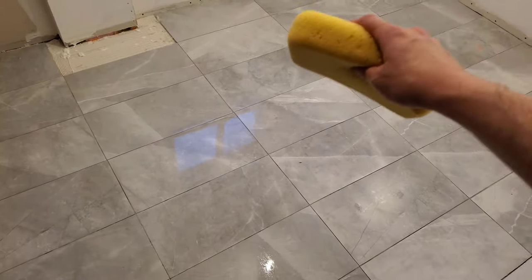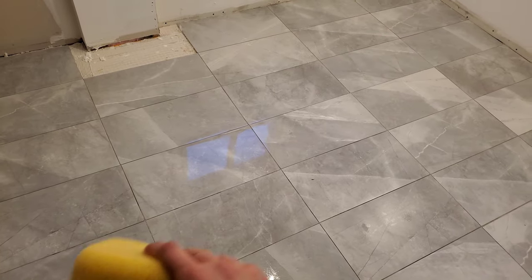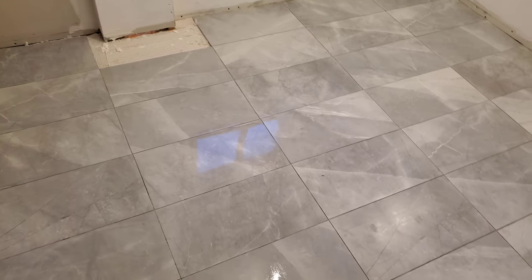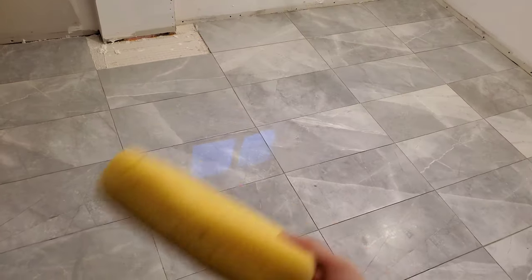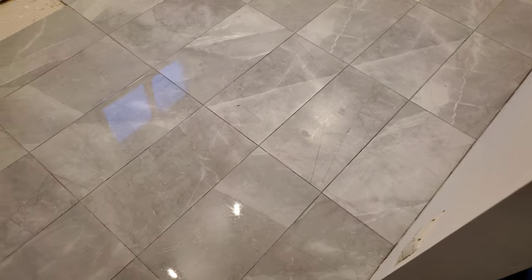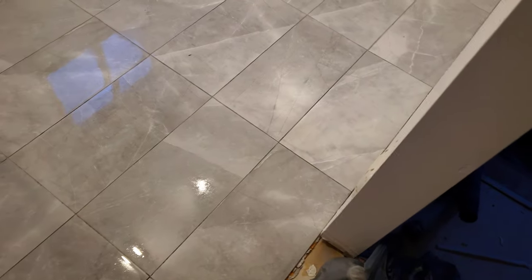This time what I did was I tried to maintain a discipline of only one wipe per side — do it once and then turn it 180, do it once, flip it over, do it once, 180, do it once. There's no way for me to know if that was successful until everything dries up, so tomorrow I'll take another look.